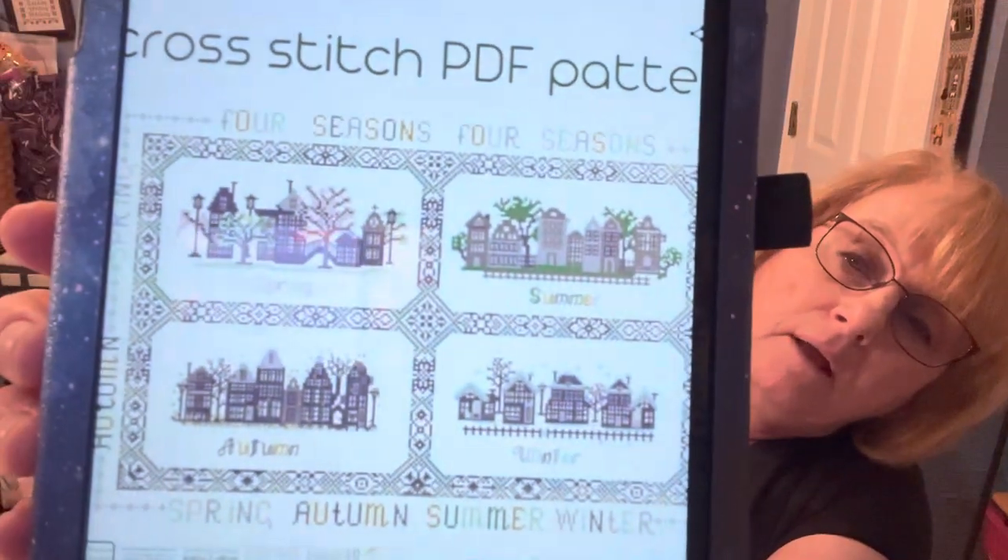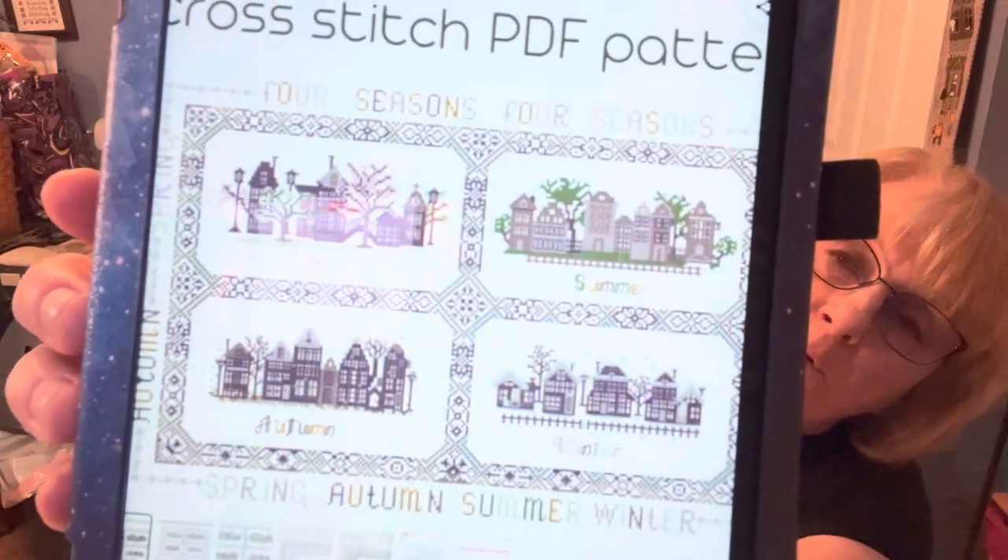She has anime patterns — the cartoon characters from Japan or China — and she also has some beautiful autumn patterns and Christmas patterns too, plus pop art patterns. One that caught my eye is called Four Seasons. It's cross-stitch patchwork tiles — seasons, geometric squares — an ethnic folk art design. It's got autumn, spring, summer, and fall. That was one of her more unusual ones.